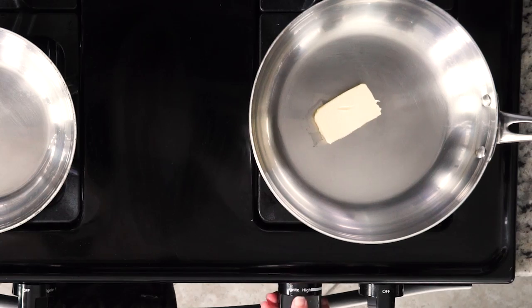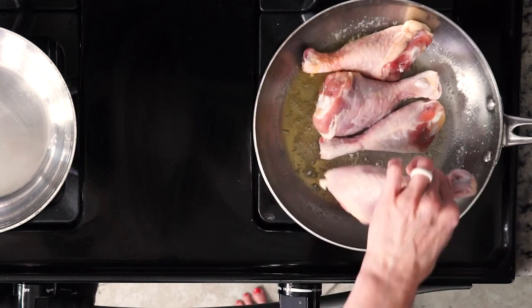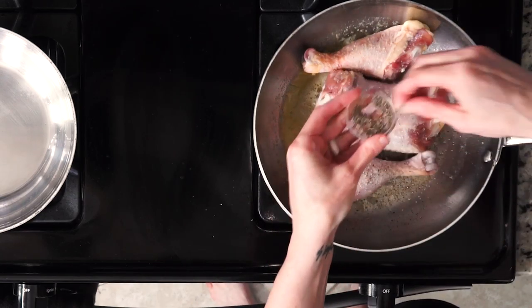While the bok choy is roasting, heat some butter in a pan. Once the butter is hot, place the chicken drumsticks in the pan and season with salt and pepper. Cook the chicken for 8 to 12 minutes per side — you want to make sure the chicken is fully cooked through, meaning all the juices run clear and it's white on the inside.